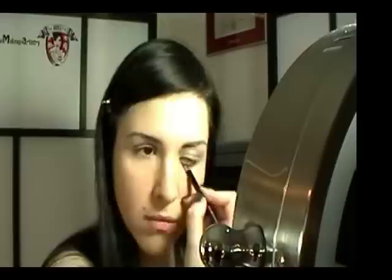Take an opaque concealer and dab onto any blemishes or imperfections that may still be visible. Set the concealer with some of the mineral foundation. With a contoured blush brush, apply a deep toned blush to the hollows of your cheeks.